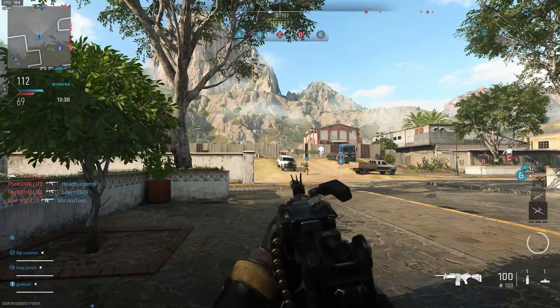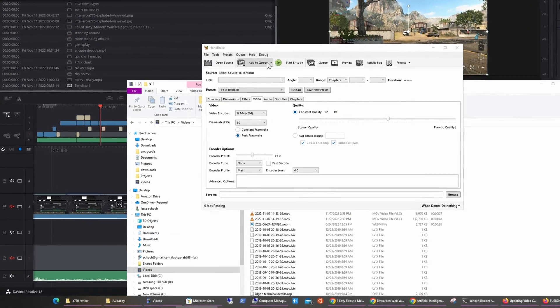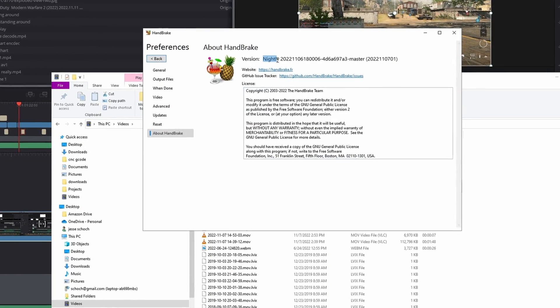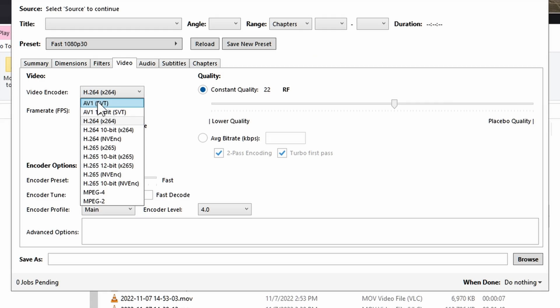You can output to another format and then use Handbrake or something else to transcode it into AV1. The AV1 file sizes are substantially smaller, so there's a pretty big benefit if you want to reduce storage for your video content or speed up your uploads.